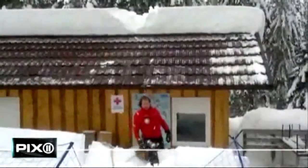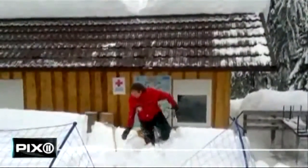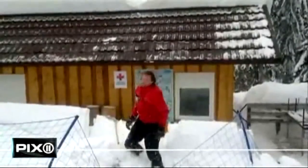The man in the video walked away with a big ego and luckily no injuries. I'm Andrew Ramos, Pixel 11 News.